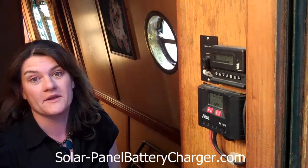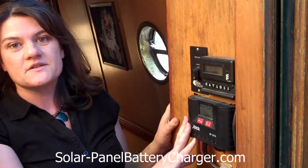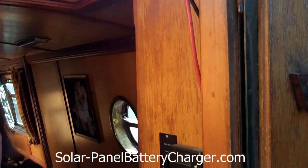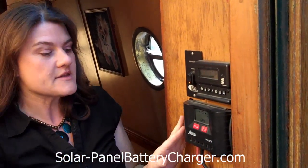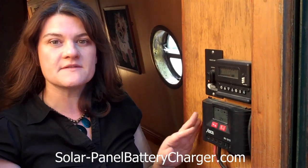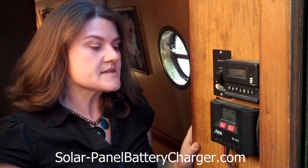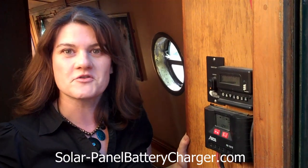So now we're inside the boat, and this is the charge controller, and we've got the wires feeding down from the solar panel into the controller. The charge controller is very important because it effectively puts a limit on how much can go into the batteries, and it also acts as a very interesting information device as well. So we'll take a close-up and have a look at some of the displays we can get from the charge controller.